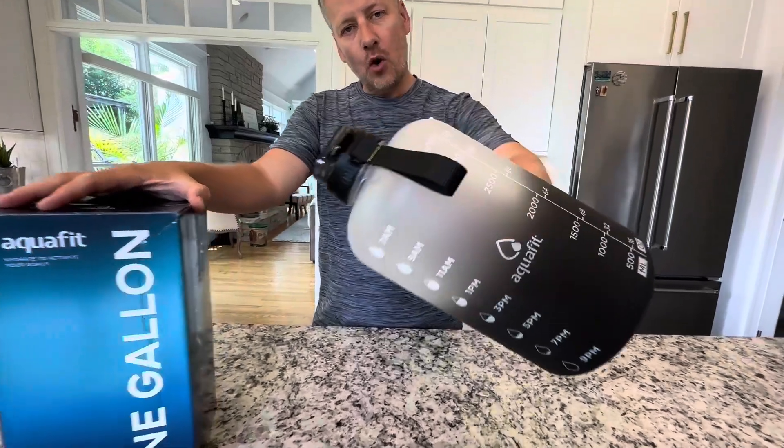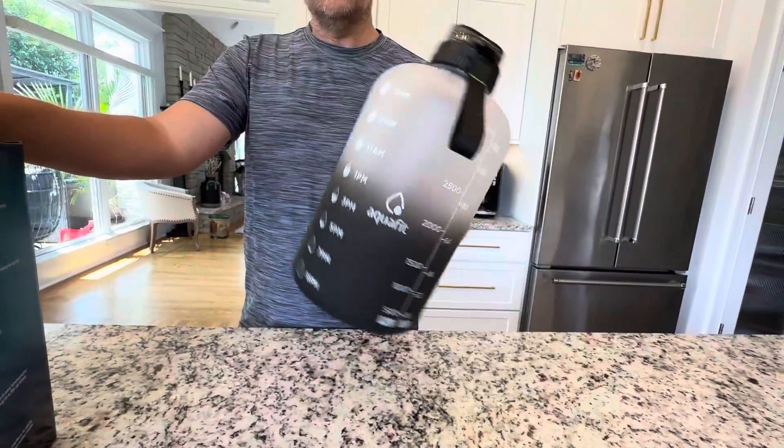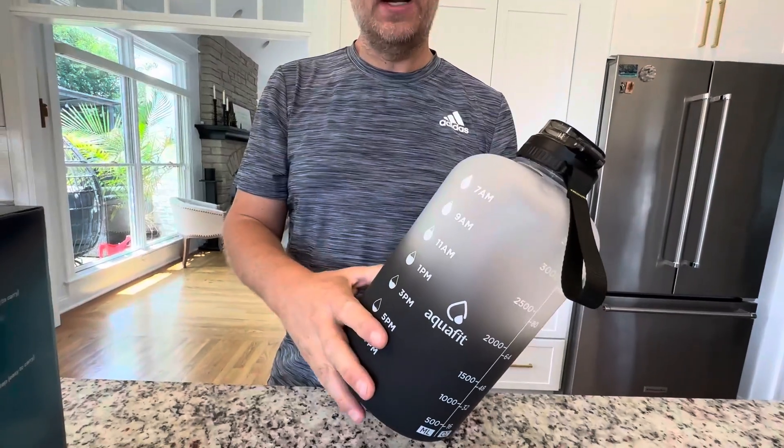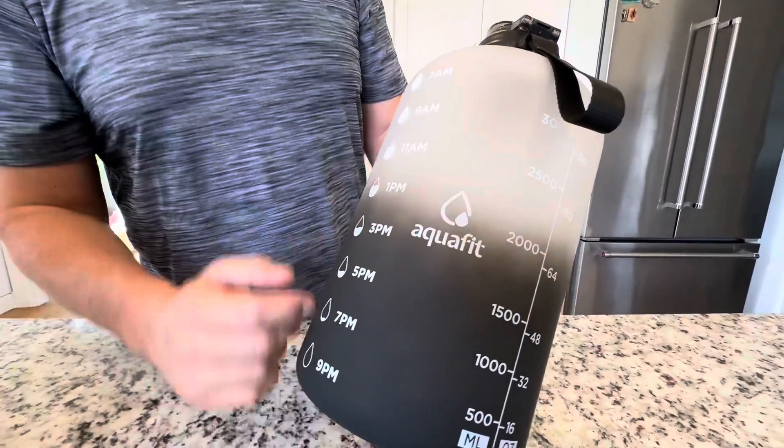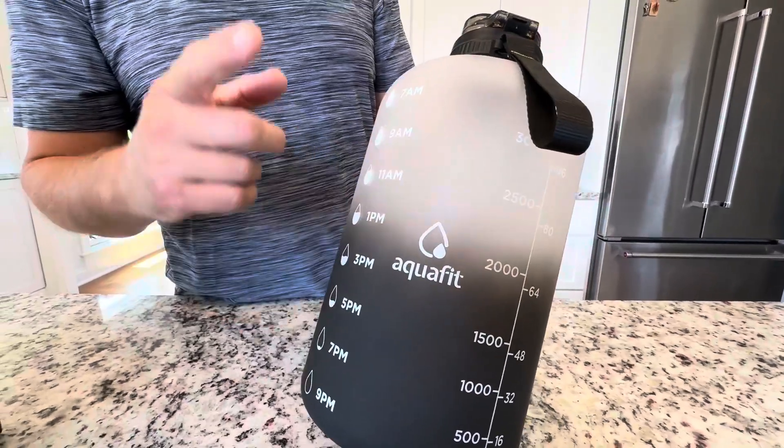Hey everyone, we got another one-gallon water bottle from Aqua Fit — check this bad boy out, sent to me by Aqua Fit. I love this thing. If you're going to the gym, getting fit, or just going to the office and trying to stay hydrated, this is the one you want.